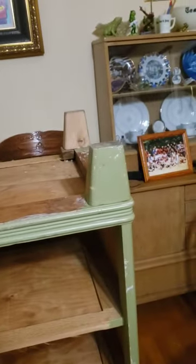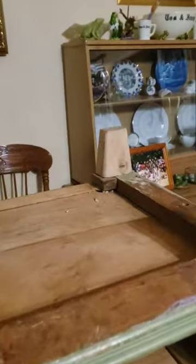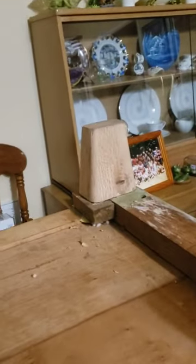Got the back legs remade and mounted and I think they came out pretty good. What do you think compared to the originals? I was able to use some of the original pieces of the leg, but I had to make some others. But I think they came out just fine.